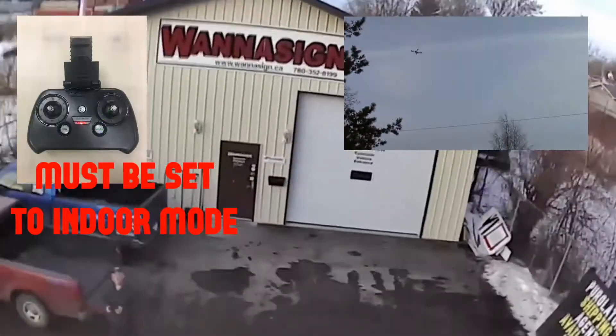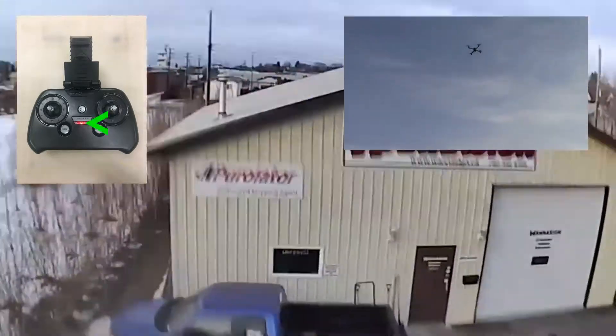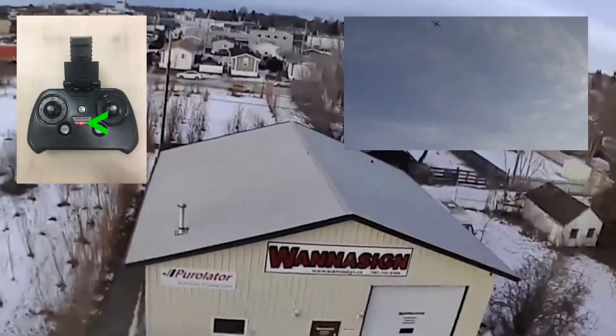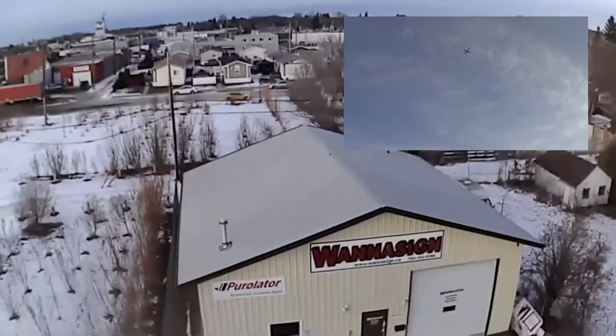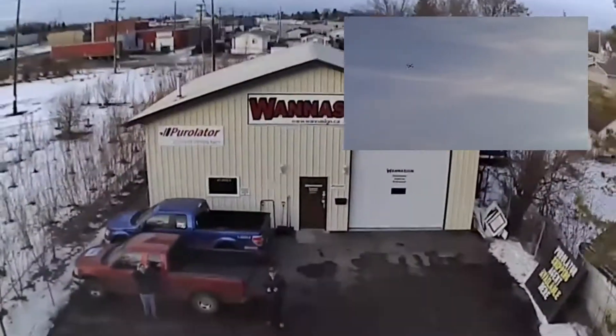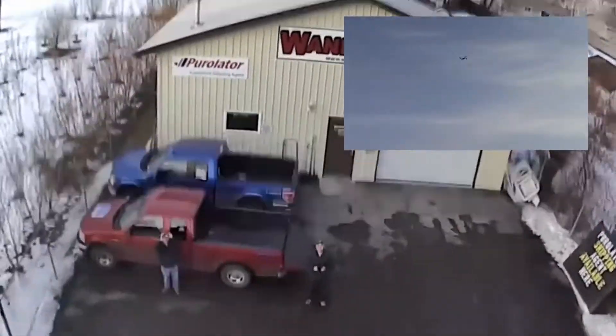Now when you're flying outside you want to make sure that you're in indoor mode for flips — it will not work if you're in GPS mode. Also make sure you go really high before you initiate the flip, because as you can see from the video the SkyViper likes to lose a lot of altitude after the flip is finished, and if you're too close to the ground you will smack the ground, which I have done.